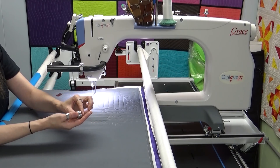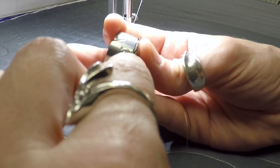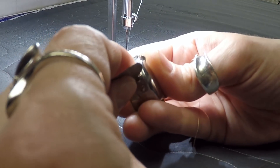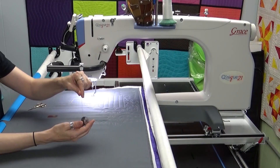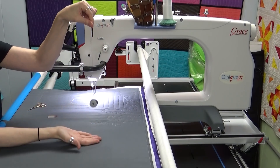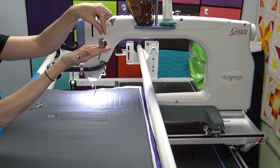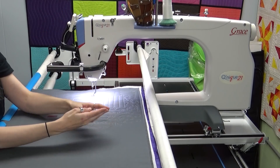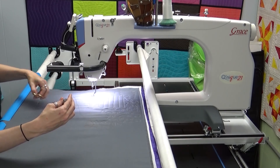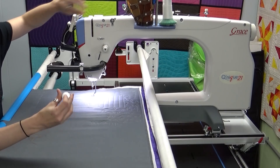That looks good. I'll try that bobbin test again — and that is exactly what I want. I hold on to the thread, move my hand, and it's a slow slide straight down. That's exactly what I'm looking for. That's the exact same thing I'm looking for when I'm checking tension on my home machines too — that's exactly the tension I like on all of my bobbin cases. I'm going to pop this back into the machine and give it another test.